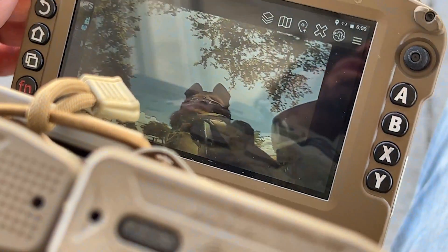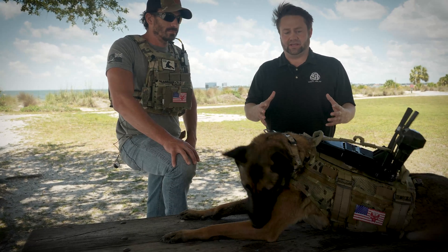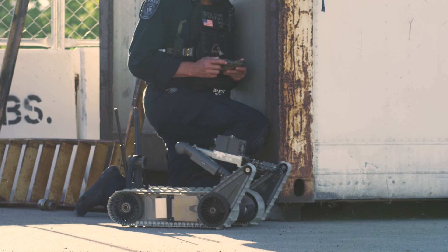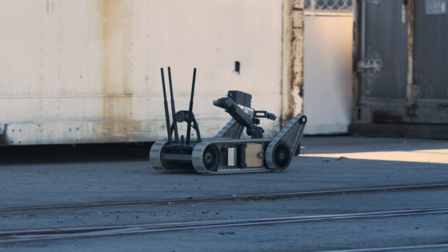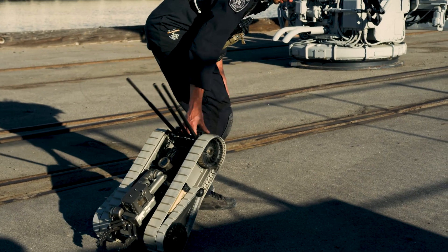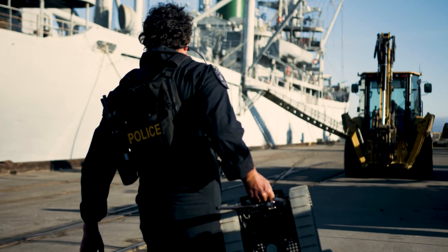What's interesting about this with the MPU5 and Wave Relay is that this camera really is just another sensor on the network — whether it's a drone flying, a robot moving around on the ground, or a camera. Now Pepper can be carrying the camera and that video can be disseminated back to you.